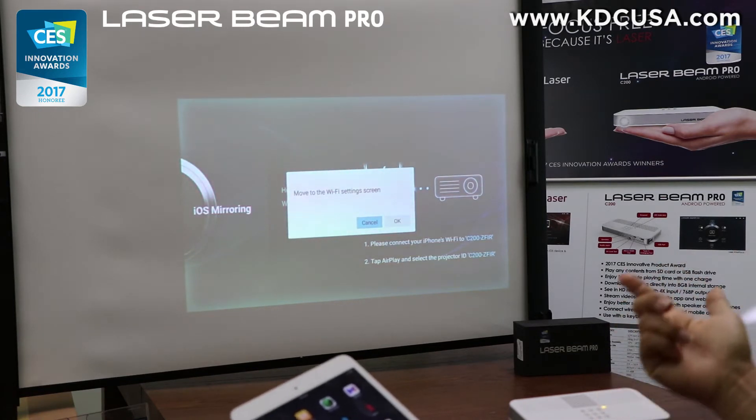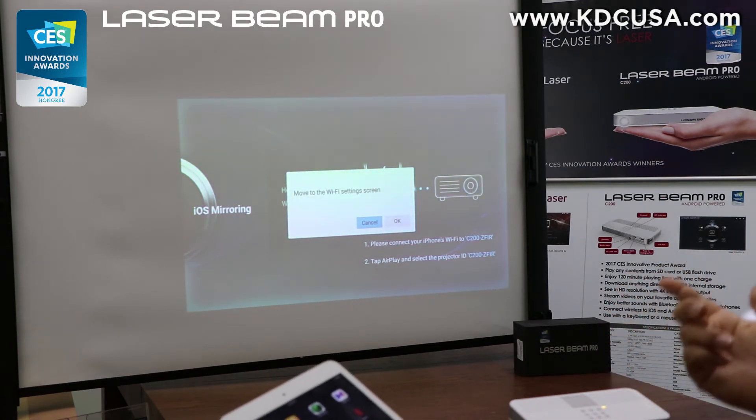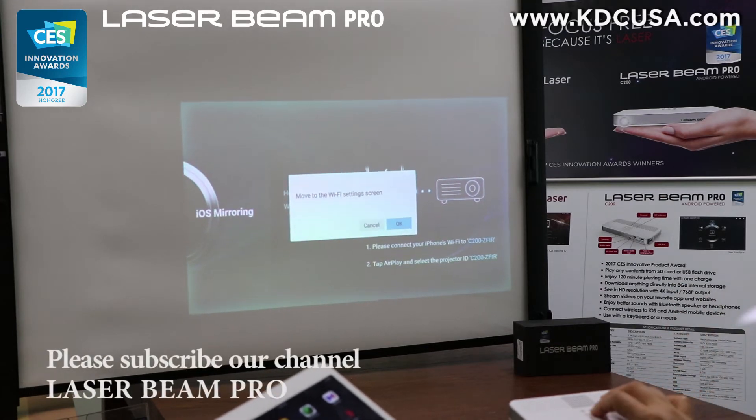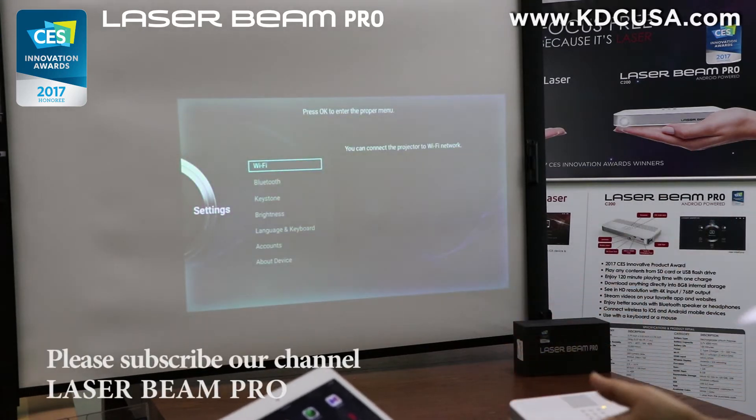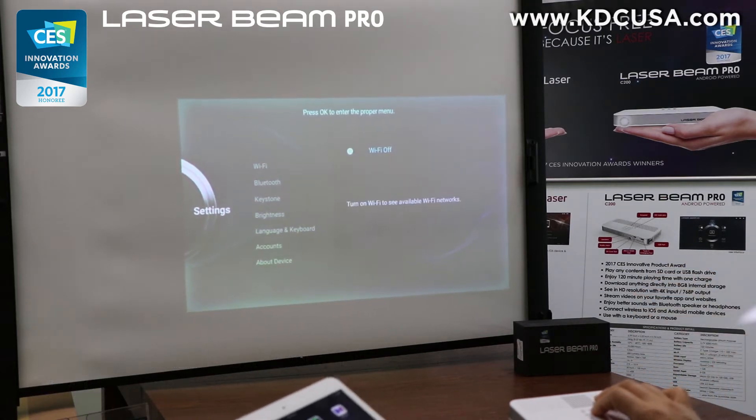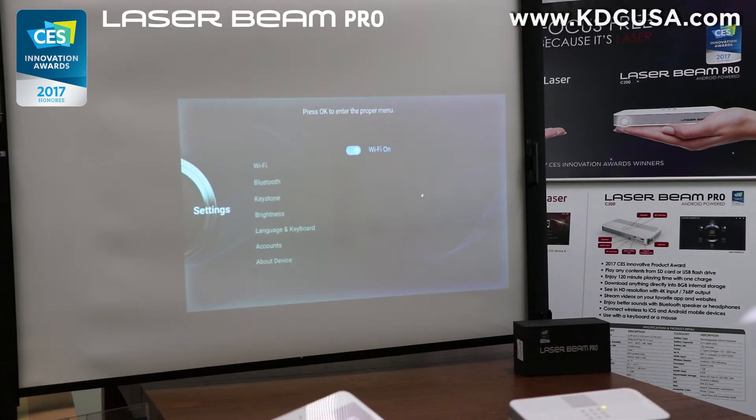When I choose the Wi-Fi mode, it'll show a pop-up window saying 'move to the Wi-Fi settings screen.' Select OK and then it'll jump to the Wi-Fi from the settings menu. Please note that you must go into the same Wi-Fi for both devices — from your LaserBeam Pro and from your iOS device — otherwise it's not going to be connected.